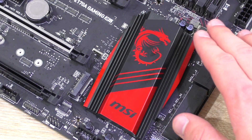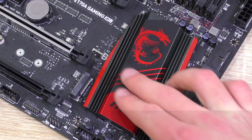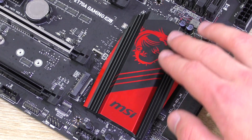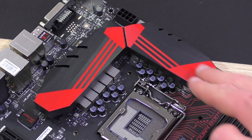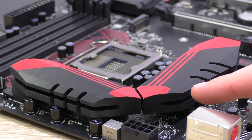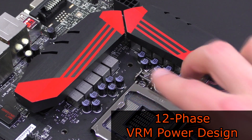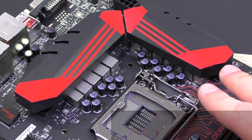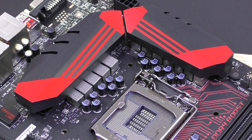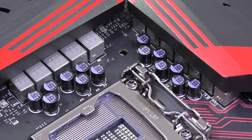The Gaming M5 features the current flagship chipset model Z170 by Intel. The PCH heatsink is large and looks great. The two VRM heatsinks in the CPU socket area look good as well, though they are not connected with a heatpipe. The M5 features a 12-phase VRM power design to ensure good stable power delivery and overclockability. MSI has also introduced a new quality standard — Military Class 5 — featuring dark and high-C caps as well as brand new titanium chokes.